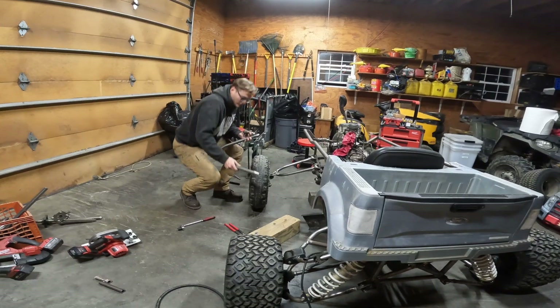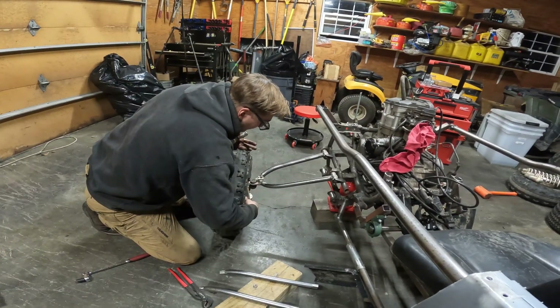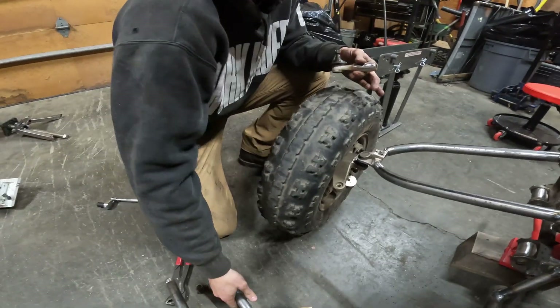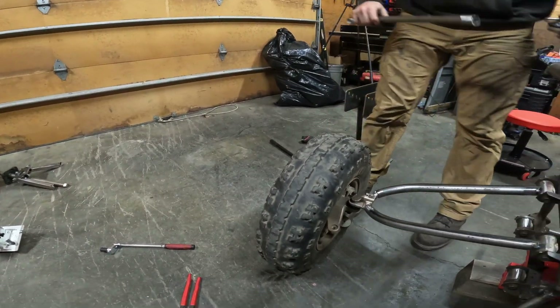I didn't trust my jig that much — just my sharpie outlines on the table. Now I've connected all the rear up. I can change my caster, toe, and camber, and that way I can build this lower arm into the exact position for this tire so I don't need to stress it.